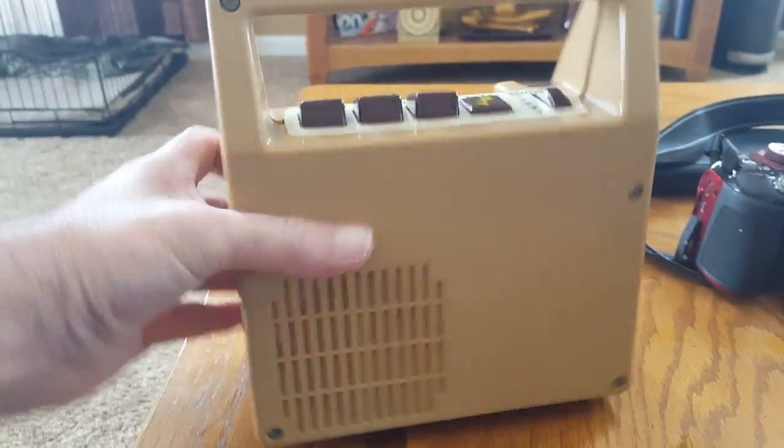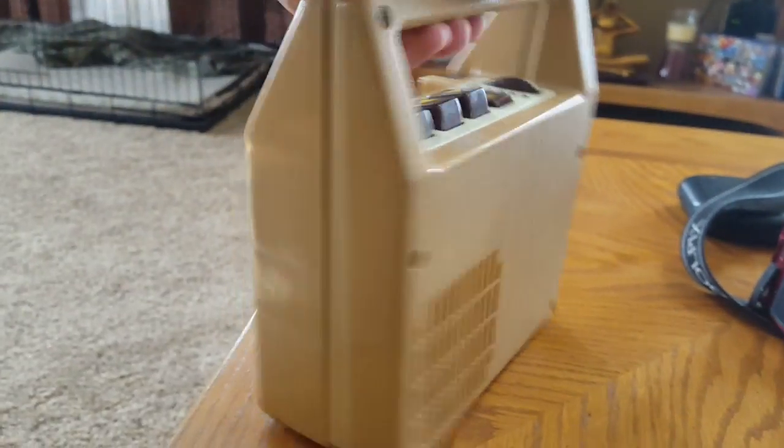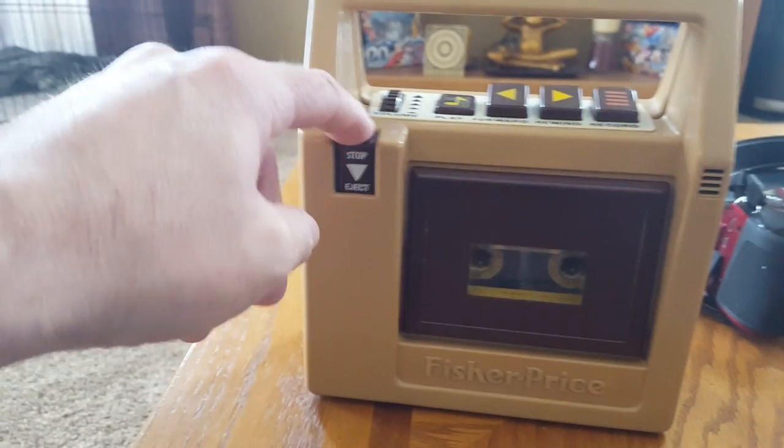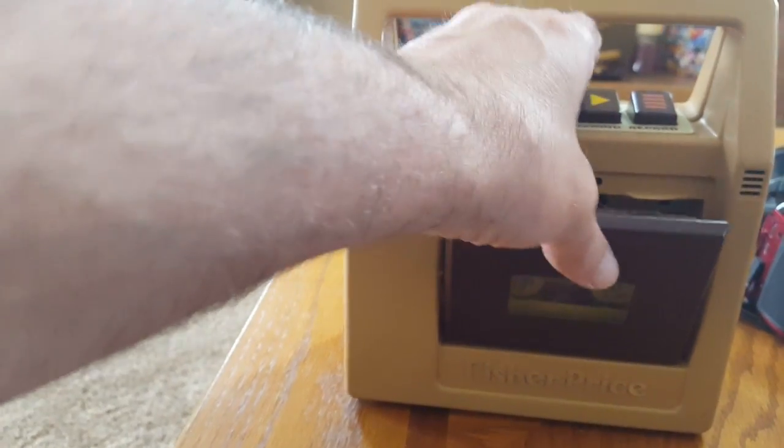It's got the speaker right there, and it takes C-type batteries on the bottom. And this is a stop and a jack button to clip it around and play the other side.